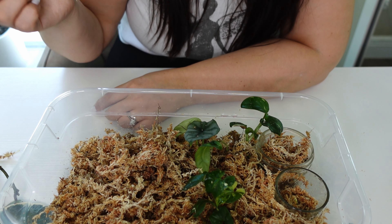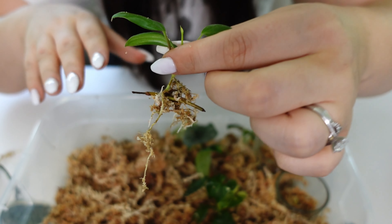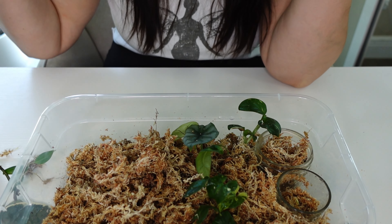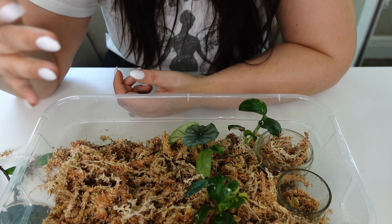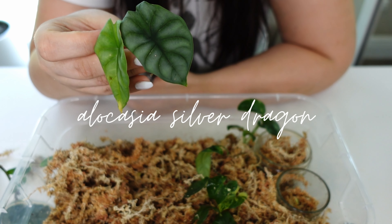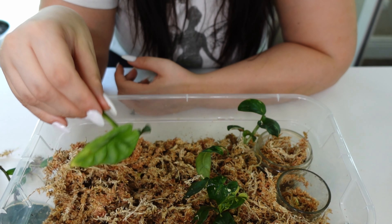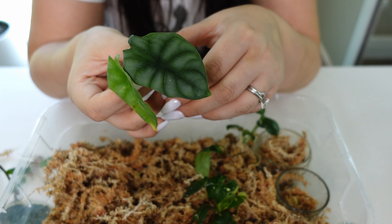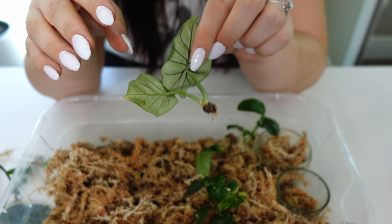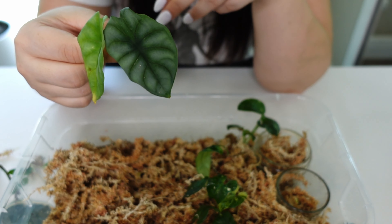Eventually once those leaves develop they can turn into roots, so we're hopeful. I didn't even know I saved this one — sad story: last year I had thrips and they overtook my life. I got rid of a lot of plants; any plant that had thrips that I wasn't fully attached to had to go. My Philodendron windombie wound up being infested, and this is what I have left — a little windombie still.